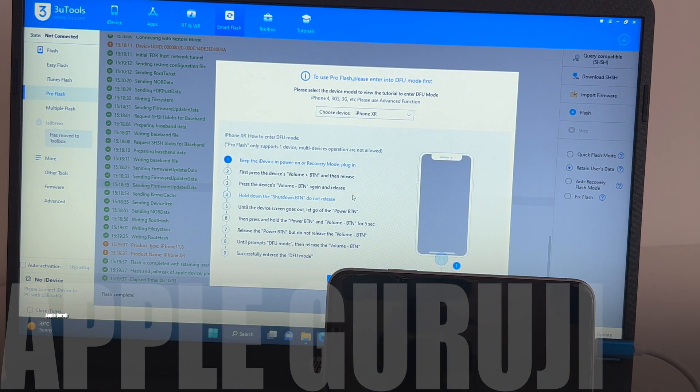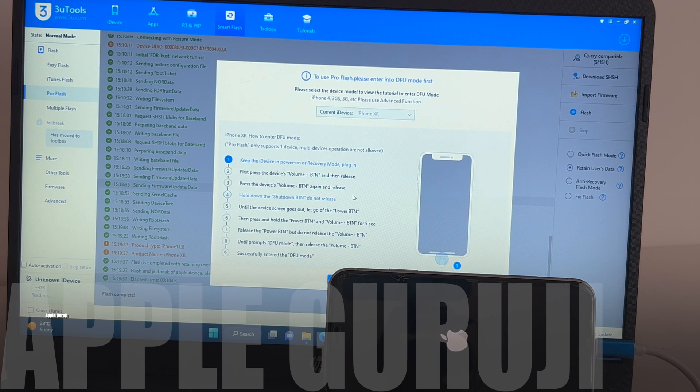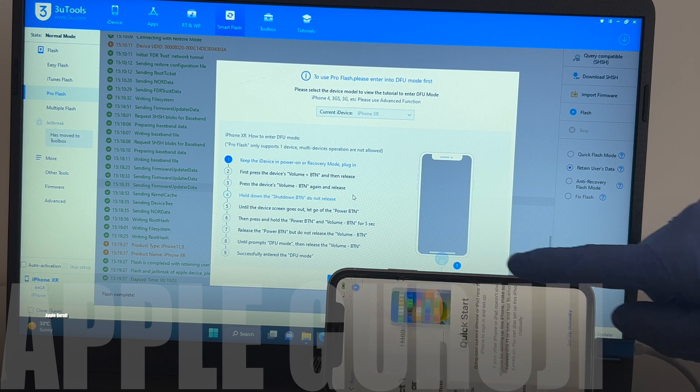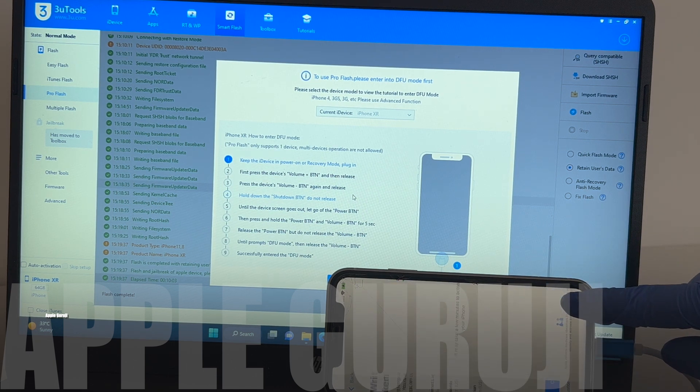You can now see that it says flash complete. Wait for the phone to turn on completely. Set up the phone normally. I'll be skipping all the sign-ins to make the process quicker.